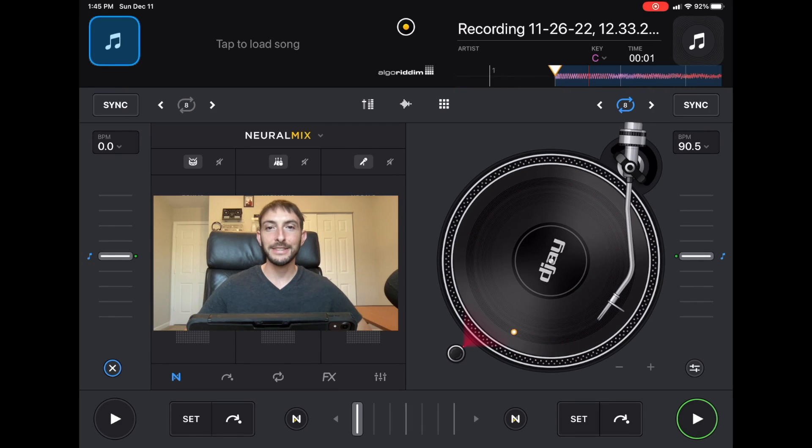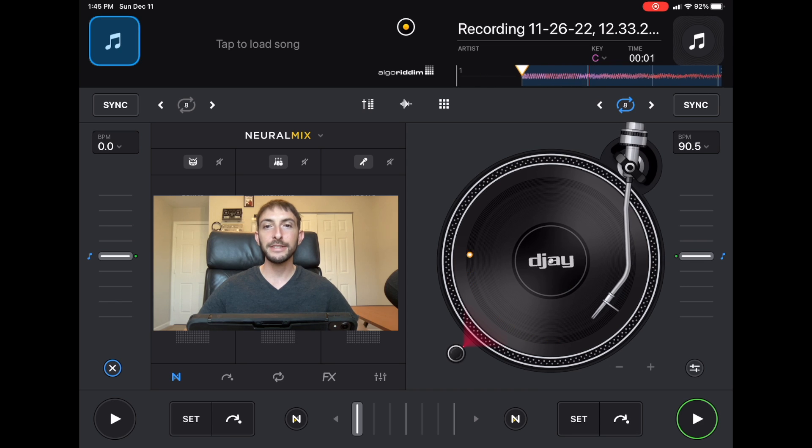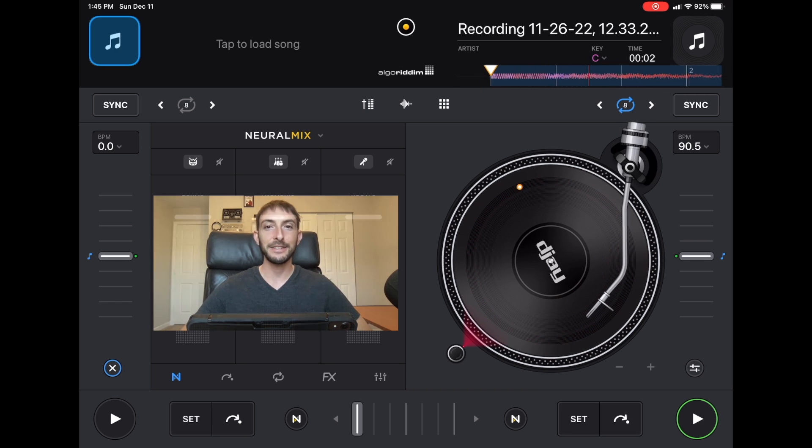Spotify DJ Hacks. I'm DJ Spiegelspin and in this video I'm going to show you guys some tips and hidden features of Spotify that'll help you out as a DJ.